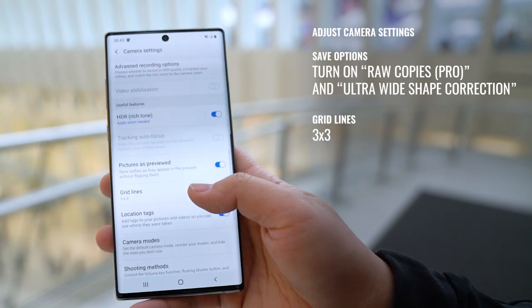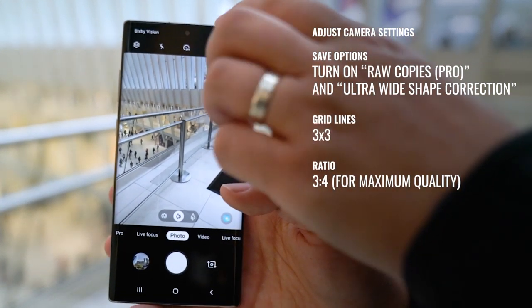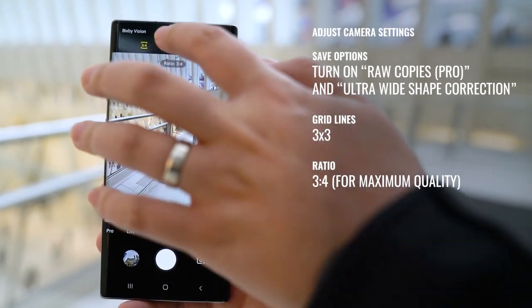I also like to turn on grid lines to 3x3. Then go back to the main camera page and select 3x4 ratio to get the maximum image quality possible.